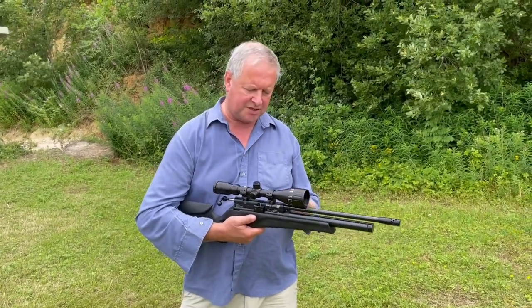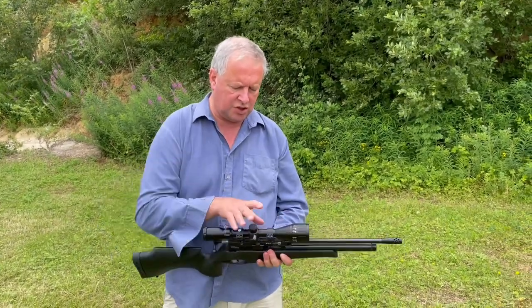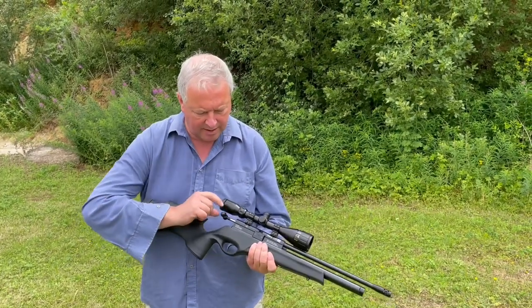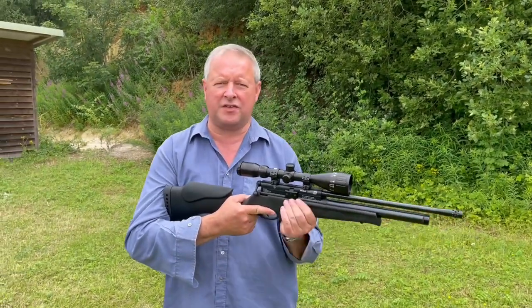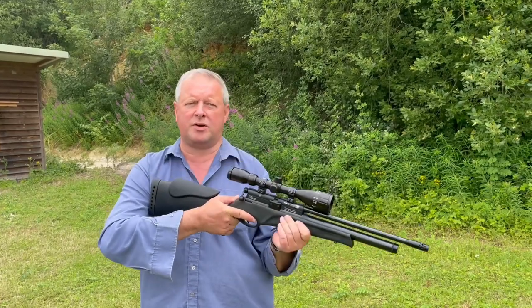So we're outside with this rather nice compact Scorpion SE Tactical. We've filled our magazine — the 10-shot drum magazine — put that in, slid it into the action, pushed back the magazine retaining clip, pushed the bolt home, and we're ready to go. As I say, it's a bit of a crack on this, but you can mute that completely with a silencer. We'll just put a few shots through.